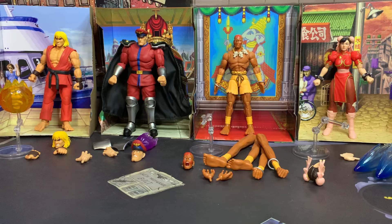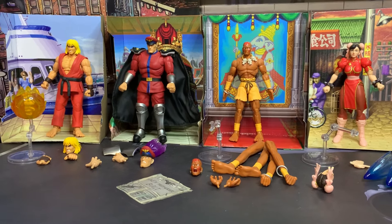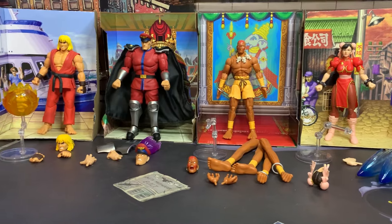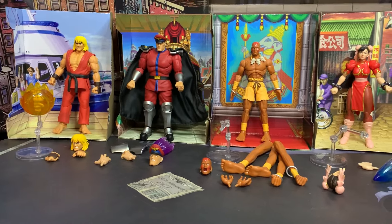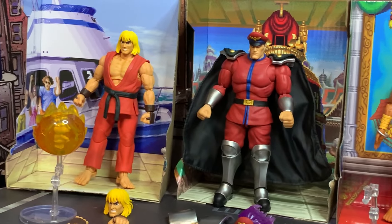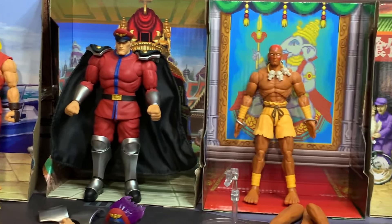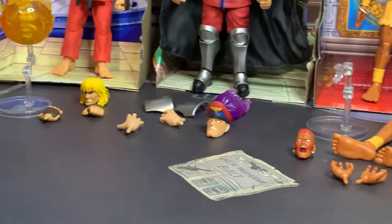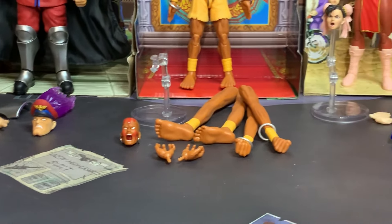We got them open, and the first thing to notice is that each character comes with a little diorama background of their main stage from Street Fighter 2 — China, India, you know all those places. That is pretty cool. Now let's get into the accessories.